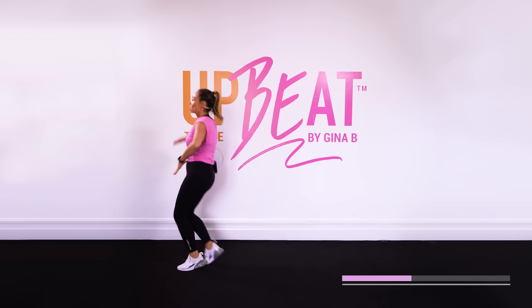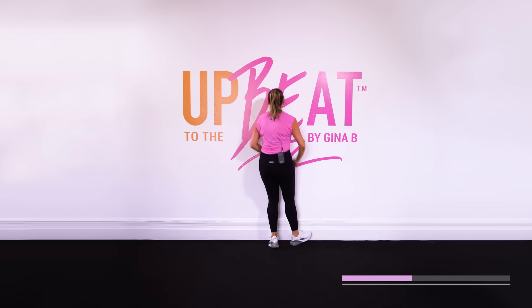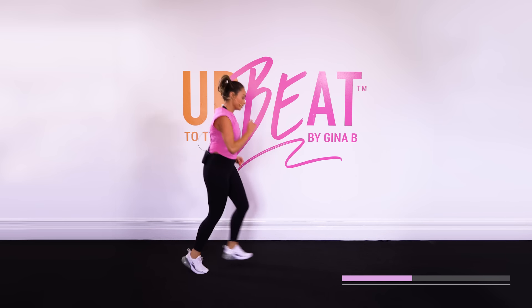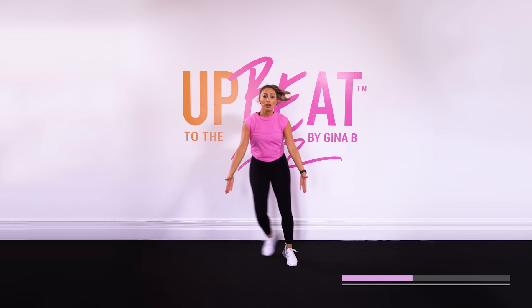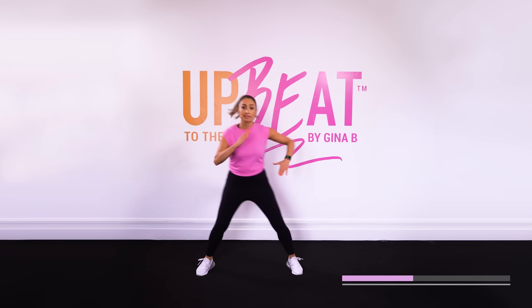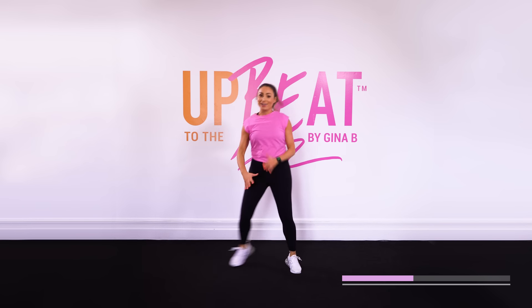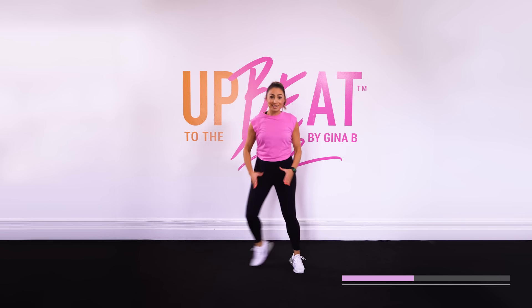Turn it around. Remember, if you can't do the four corner turns — the intersection — you can just stay on the spot, whatever works for you. Just a nice easy step touch as we transition. New dance moves in this one, but remember our repeater stays the same.